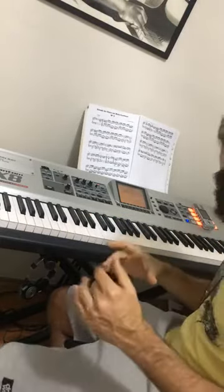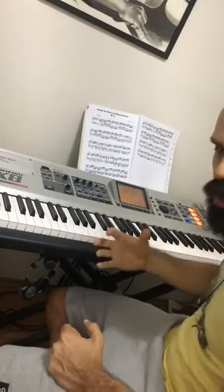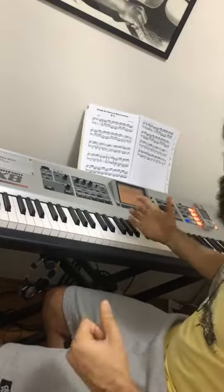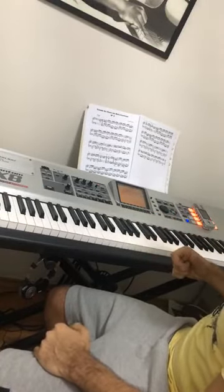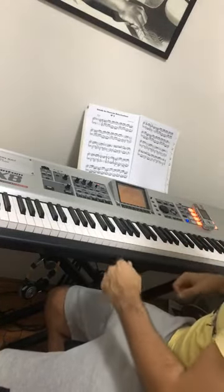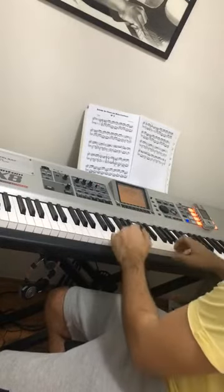For example, when improvising, note that I've used some ghost notes — I have more accented notes, and the contrast is much more intense than bossa nova. Another thing: you can create some percussive phrases with some arpeggio notes, for example.